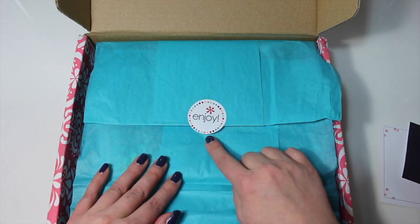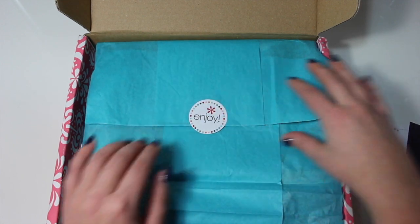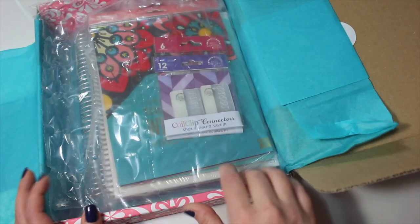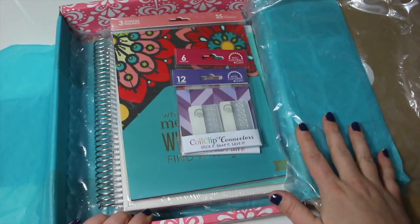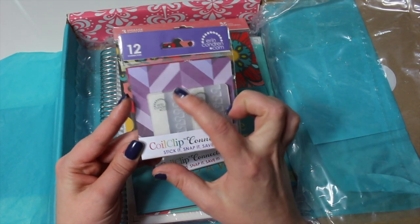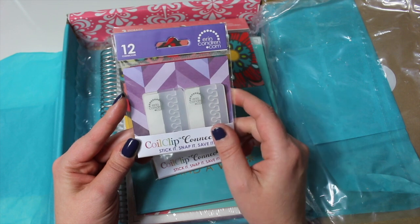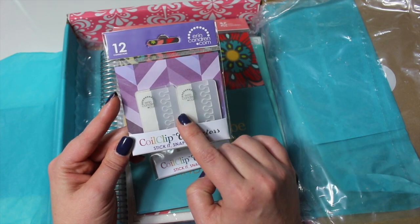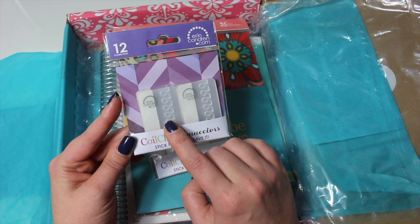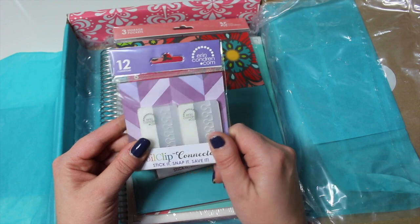The little tissue paper says 'enjoy' — it's a sticker. Mine is not sealed though so I might be able to save this sticker. So let's take a look in here. The first things on top are some coil clip connectors — these ones are the smaller ones. They've been around for quite a while; they clip right into the Erin Condren coil. They're very handy. I actually have a DIY video on a dashboard coming up using some of these connectors, and I think I'll probably show you how to make your own coil clip connectors as well. I absolutely love these guys — they're really nice and sturdy.